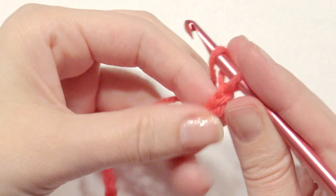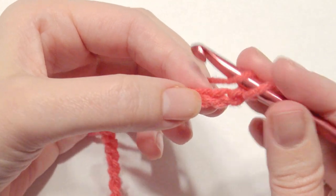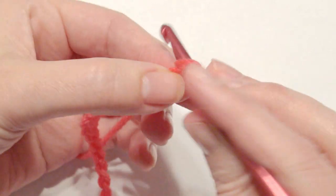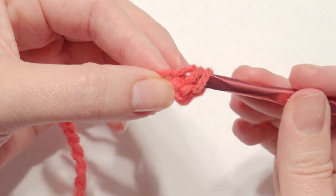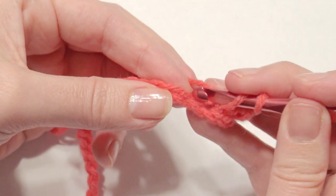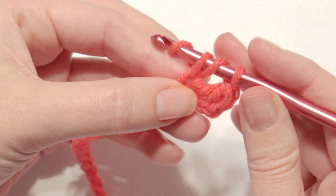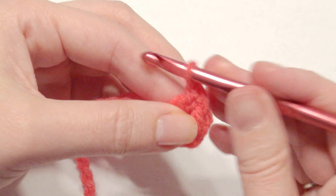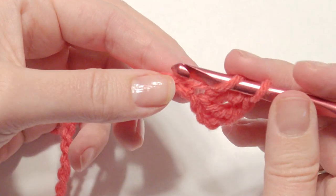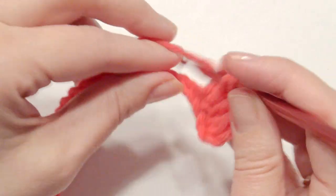For the first row, you're going to yarn over and double crochet in the third chain from the hook. Grab your yarn, yarn over, pull through two loops, yarn over, pull through two loops to complete a double crochet. Each chain across gets a double crochet all the way to the end. That is the first row — continue that until the end.